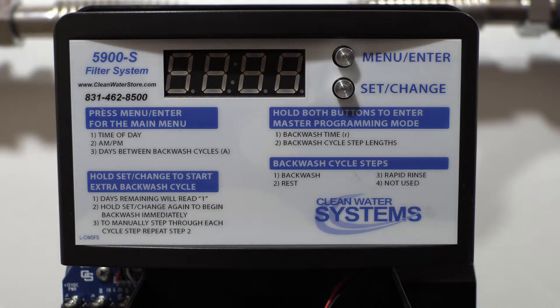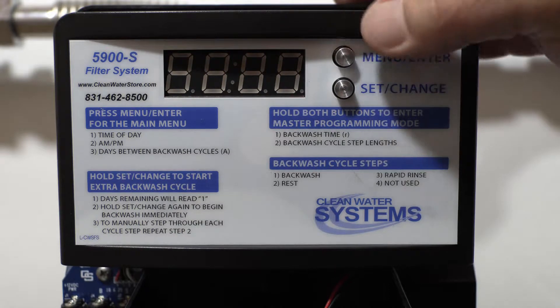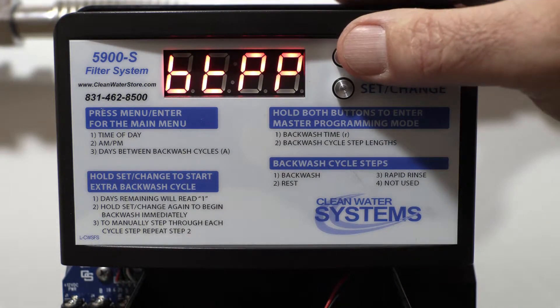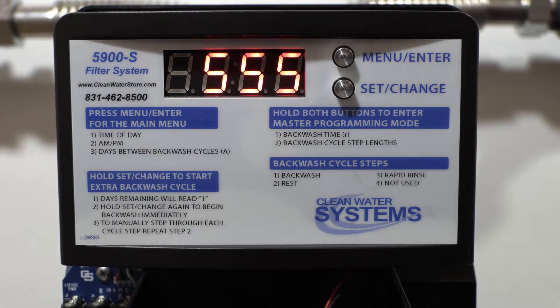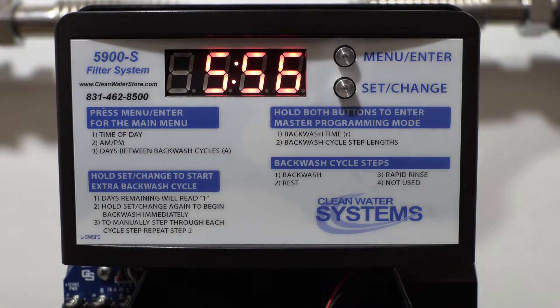This is your Bluetooth — it's pre-programmed and set at one. If you're going to use the remote app, you'll use the Bluetooth with this set at one. This next setting is for setting up a password. Hit one more time and we are back to service mode, which flashes between the time and days left for regeneration.